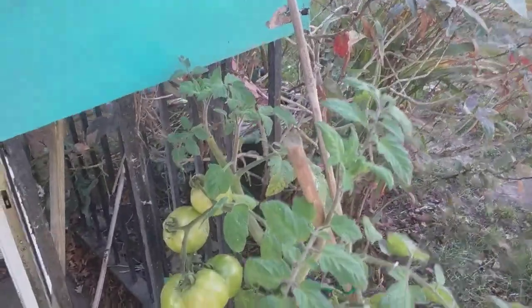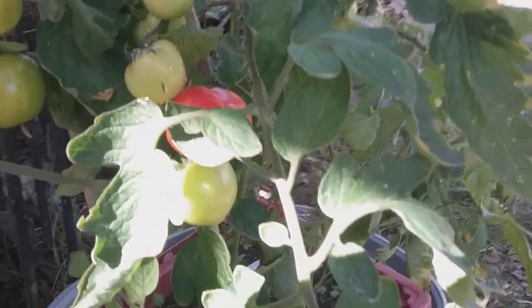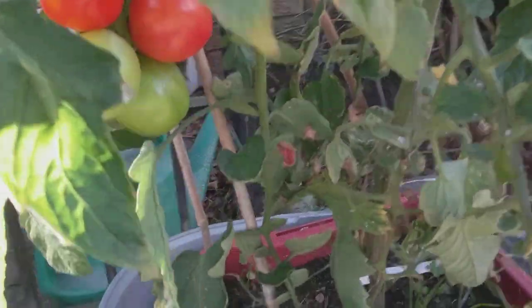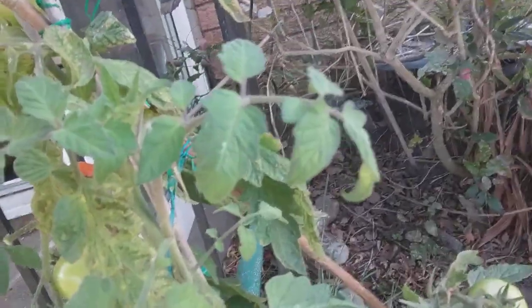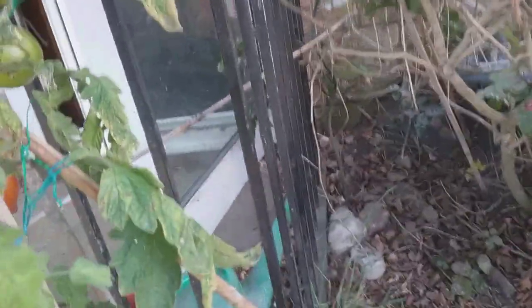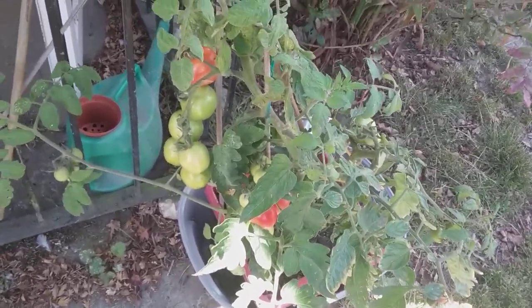What will they think of next? And they're real and edible — I've had a couple of them, they're ripening up nicely. Interesting stuff, something new for the over-60 clan. This is from jolly old England, bye!